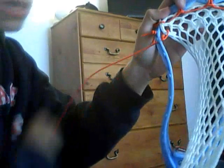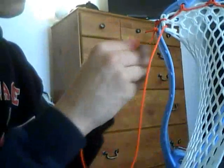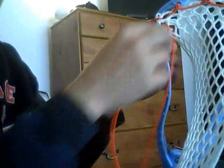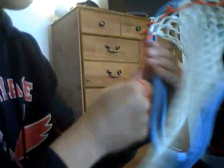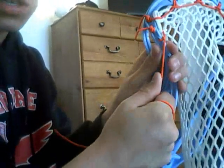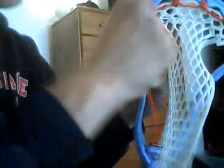Then you can either go through the inside of the head or through the outside of the head. I usually go through the inside, but recently I've been going through the outside - I'm not sure why, I've just been doing it. So you've got one knot here - I'll redo this and explain how.